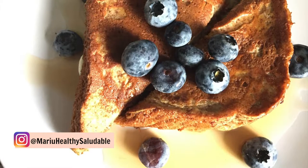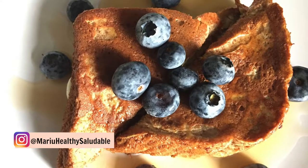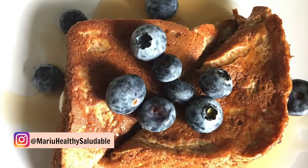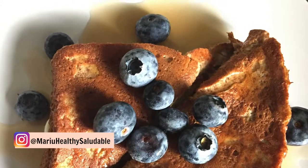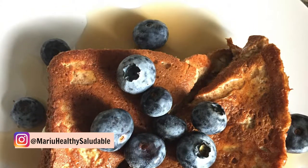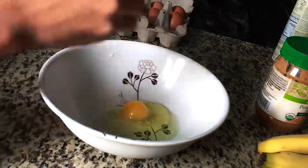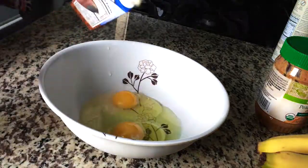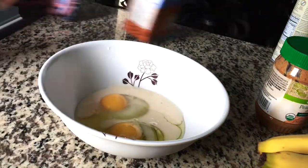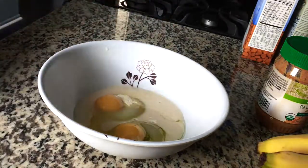Hi everybody! Today we're going to be making some light French toast. This recipe is great for people that are craving sweets but still want to keep it healthy. You're going to need two eggs, a little bit of almond milk — about four tablespoons — some stevia or whatever sweetener you use, and some cinnamon.